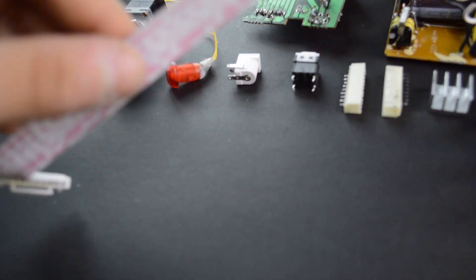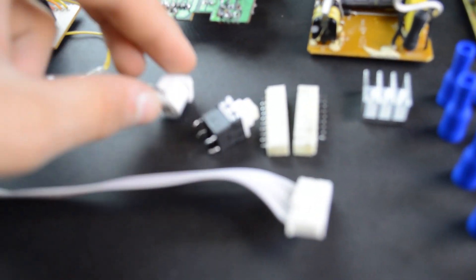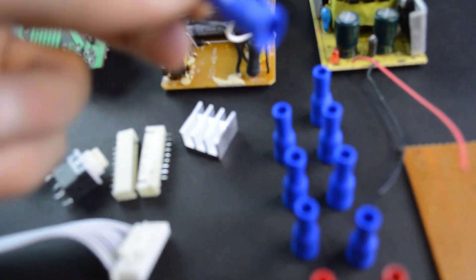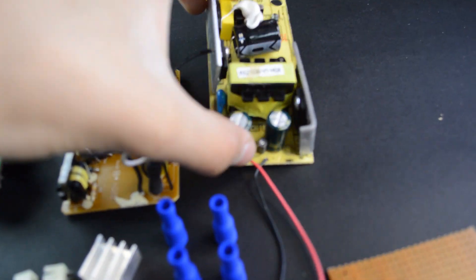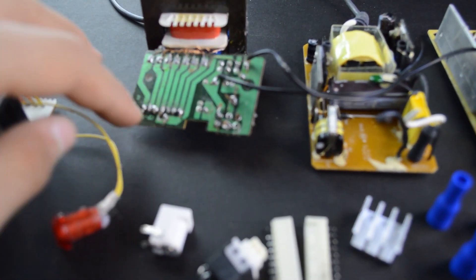For the parts, we need this cable with these two connectors, we need a switch, we need a DC jack, LED, heat sink, and those connectors. We need eight blue and two reds of ECB, we need a transformer 12V, transformer 7.5V, and a transformer with multi-outputs.